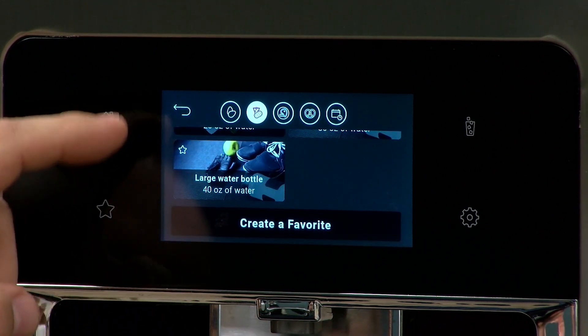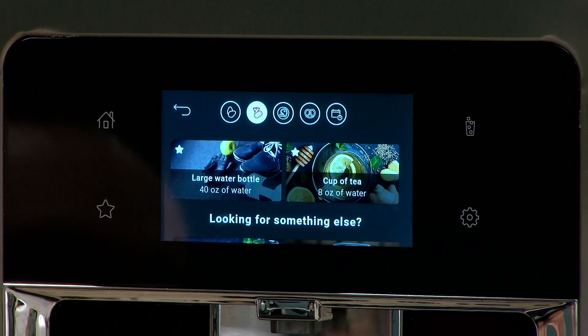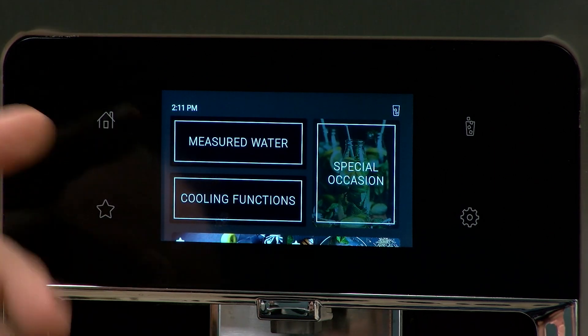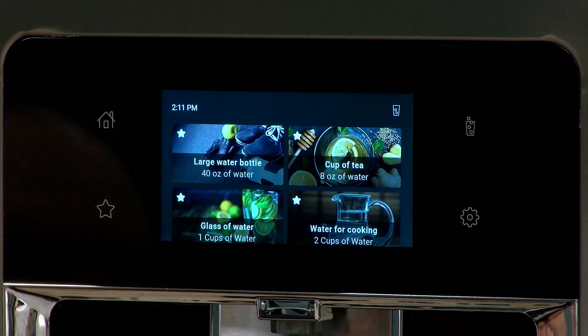Now let's say we have a large water bottle that we always fill at lunch — 40 ounces. We'll hit the star there and hit Save. Now that's at the top of the screen as well. So if we go back to our home menu, since we're at that lunchtime timeframe, you'll see that the large water bottle and the cup of tea are right at the top of the screen.